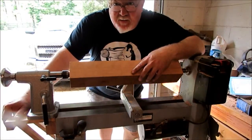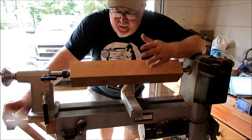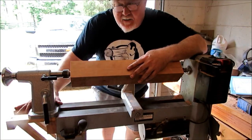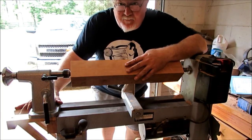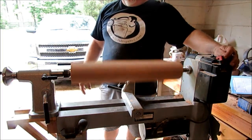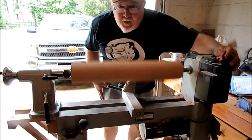My extension is all done and believe it or not I've added seven inches to my lathe. I'm happy. Got my cherry stock loaded up on here — it's a little tight sliding on the wood but I'd rather be tight than loose, so I'm happy with that. Now I can finish turning my leg here. Let's give it a shot. Thanks for watching, see you next time.